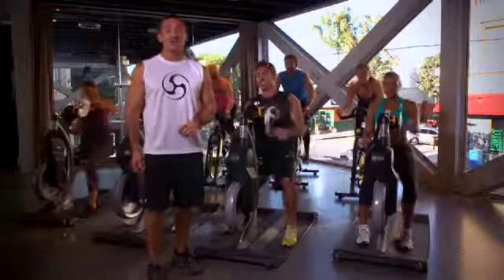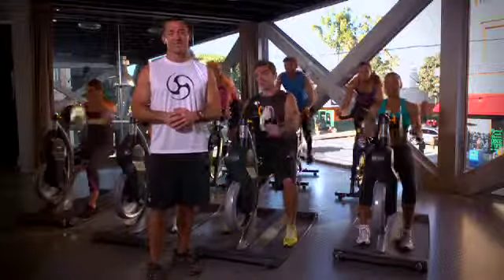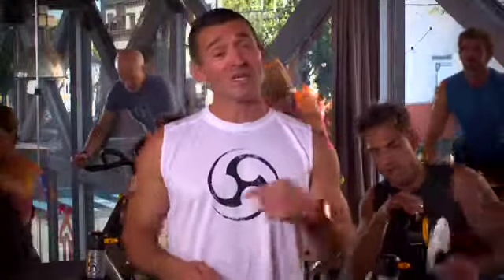Johnny G, the creator of spinning, now brings you Crank Fusion — the ultimate full body experience. When you bring the crank cycle into the indoor cycling room and you have an equal number of bikes to an equal number of crank cycles, you get a comprehensive total body workout.